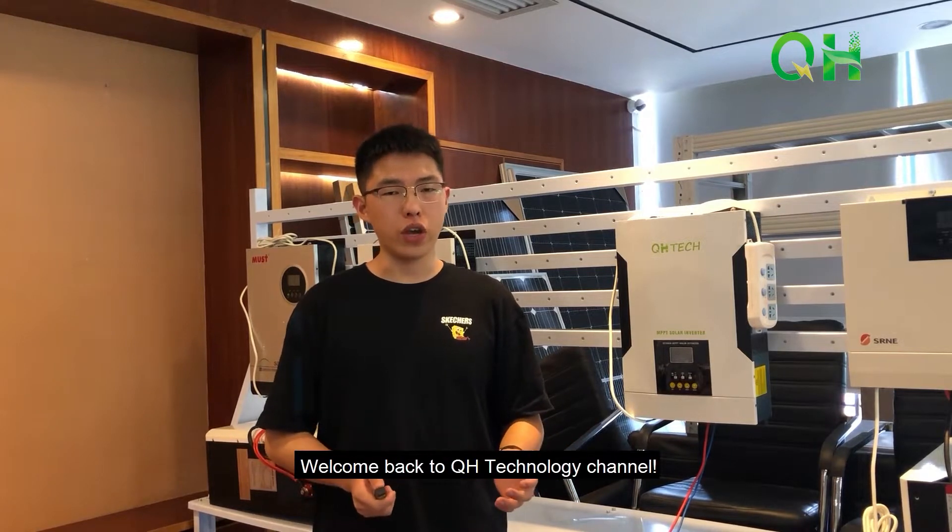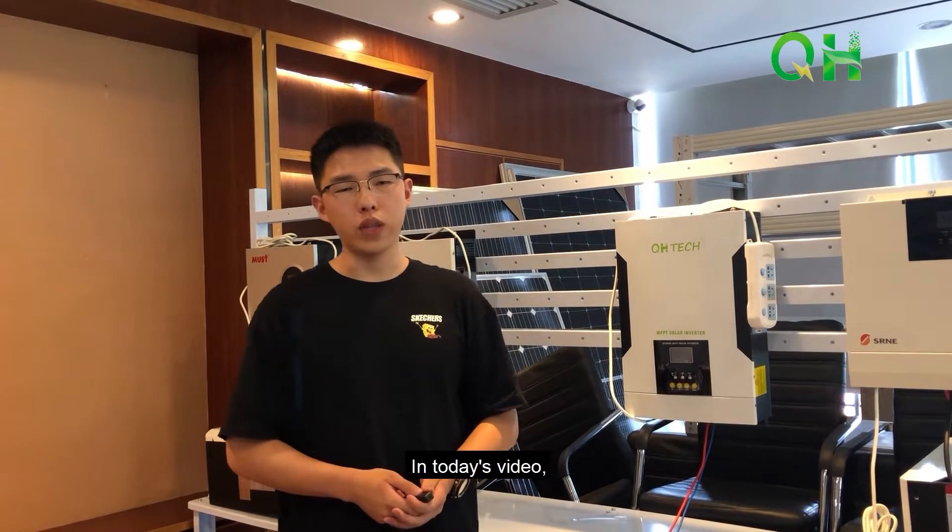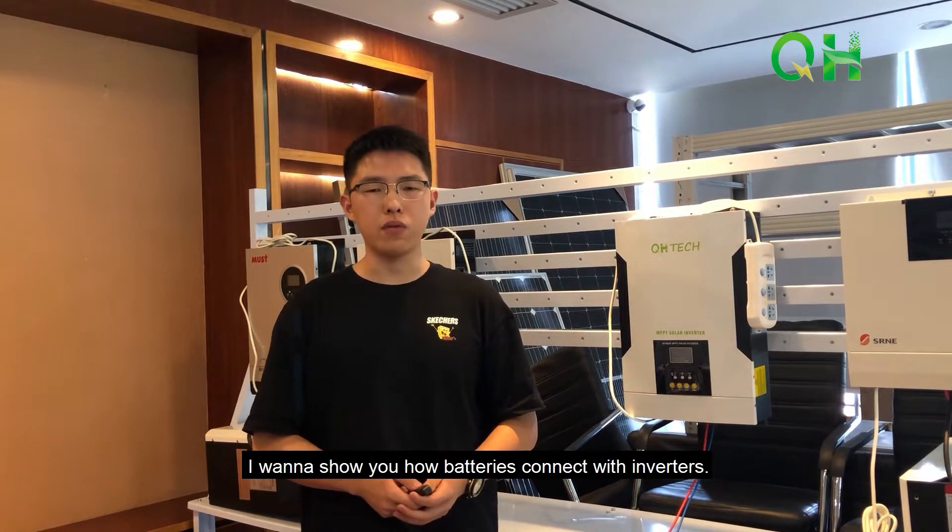Welcome back to QH Technology channel, I'm Sean. In today's video, I want to show you how batteries connect with inverters.